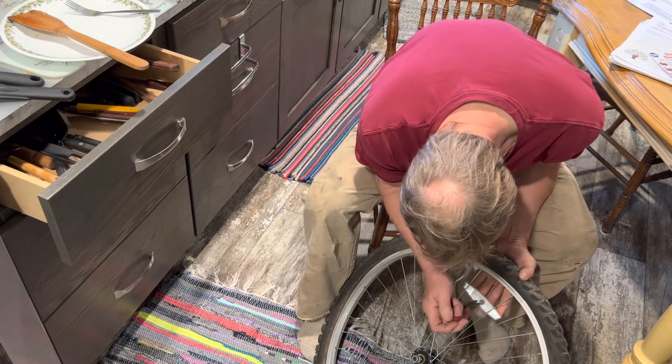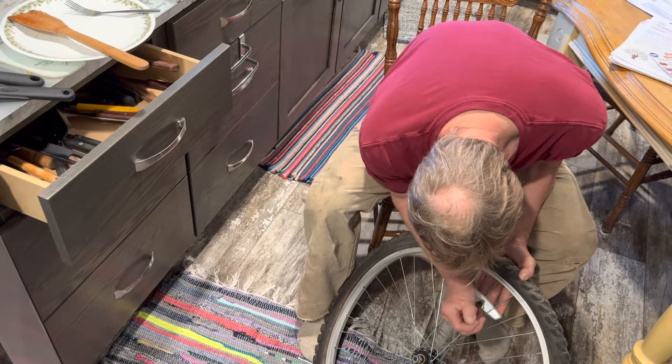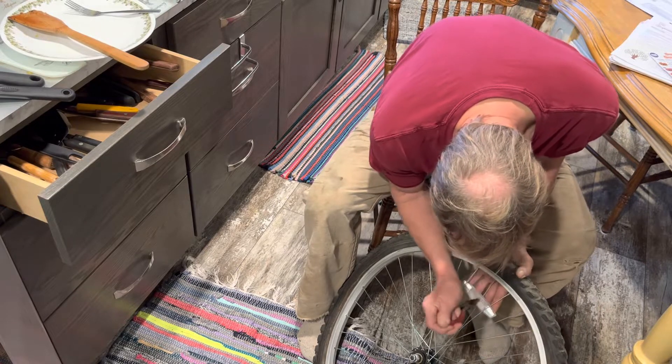There we go — oh, almost. Come on, get out of there.